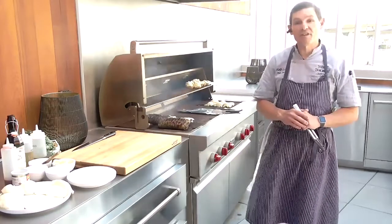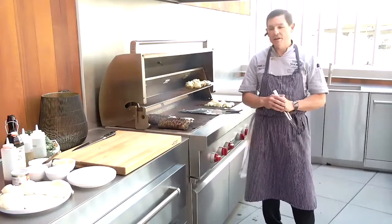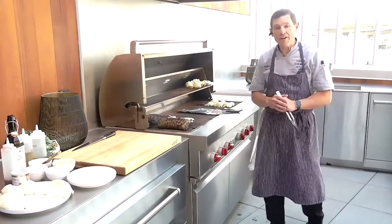Chef Ben Davis here from Roth Living in Denver, out here on the beautiful outdoor kitchen patio, here to talk to you a little bit about Wolf Outdoor Cooking.